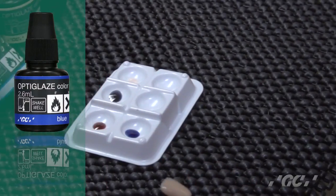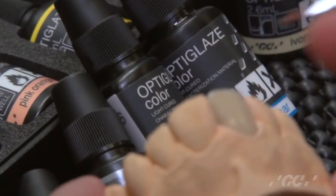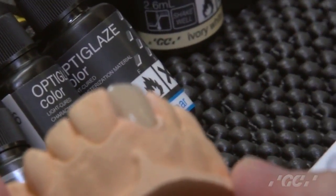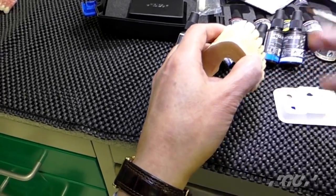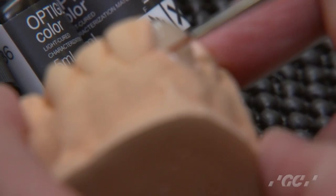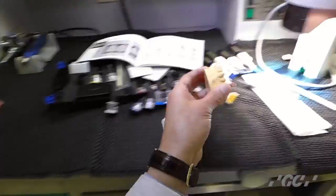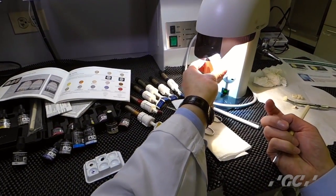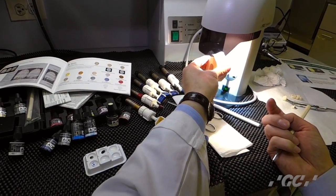Now I will do internal stains. First, if you want it a little darker here internally, this time use A shade. Then just paint it on. This time is just 10 seconds — light cure it. Just temporarily cure it, not completely, like a half cure.